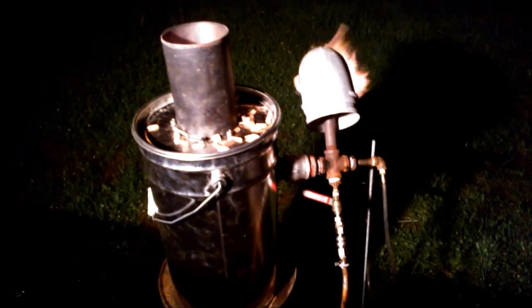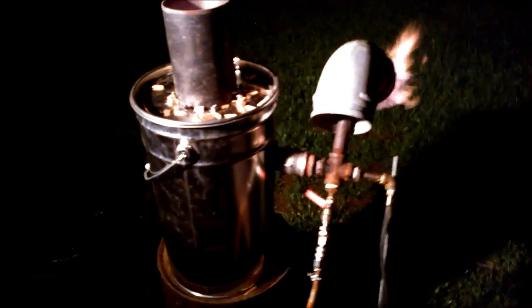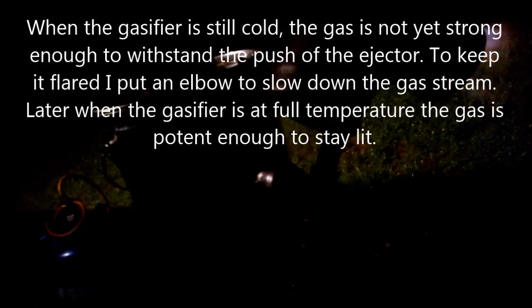We have a sustainable flare with the mini drizzler, learning drizzler. It's without cyclone, without filter, without nothing — just a small piece of gasifier for those who did not want or did not know how to start and make some joy. I had to put an elbow pipe over the flare because the gas stream was too forceful. I'll drizzle some more.